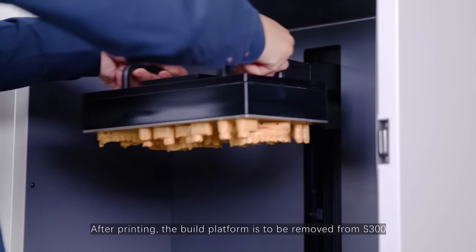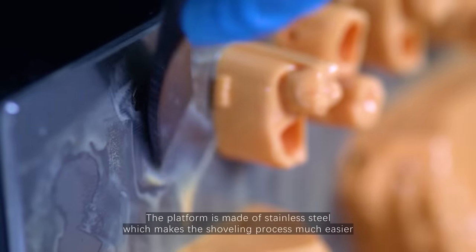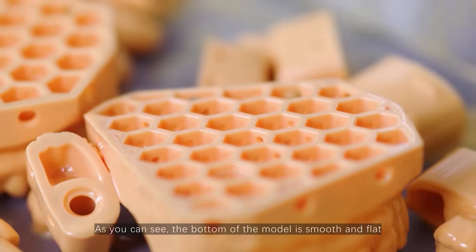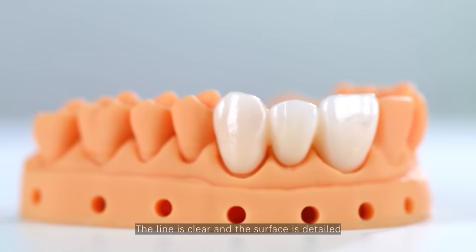After printing, the build platform is to be removed from S300. The platform is made of stainless steel, which makes the shoveling process much easier. As you can see, the bottom of the model is smooth and flat. The line is clear and the surface is detailed.